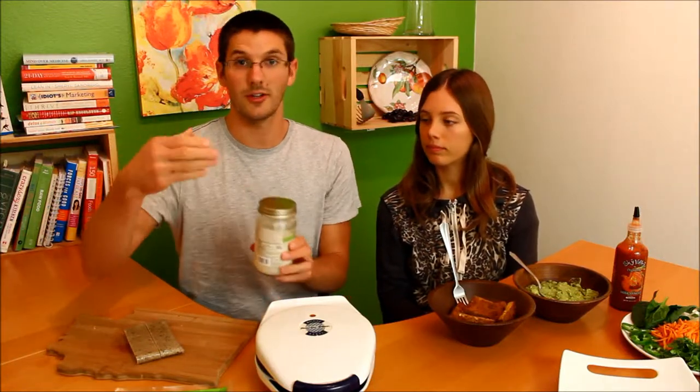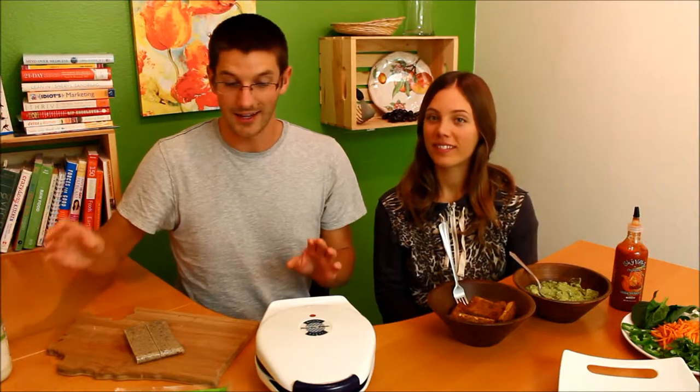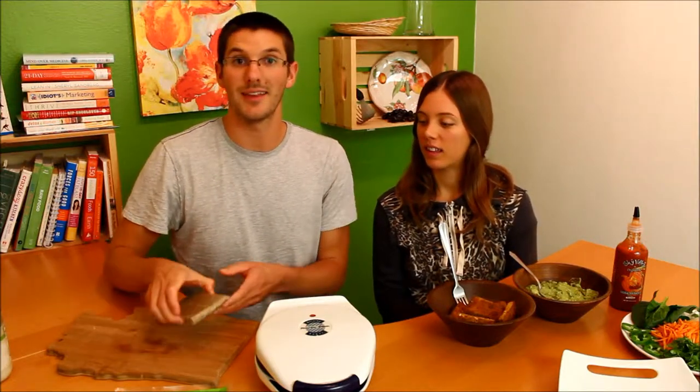I've got our waffle iron heated up. We don't use PAM or anything like that — instead we use coconut oil. I just got a little bit on my hands and rubbed it in the old-school way. Now it is preheated and I'm going to go ahead and get these in.